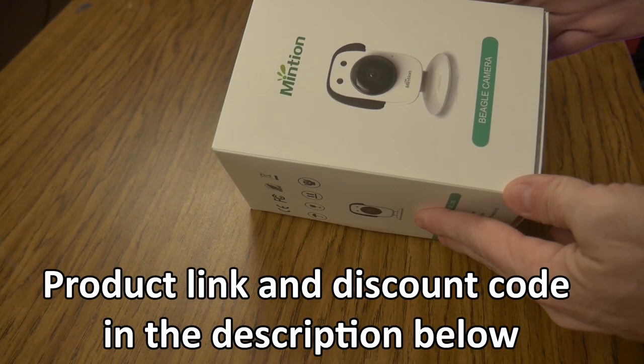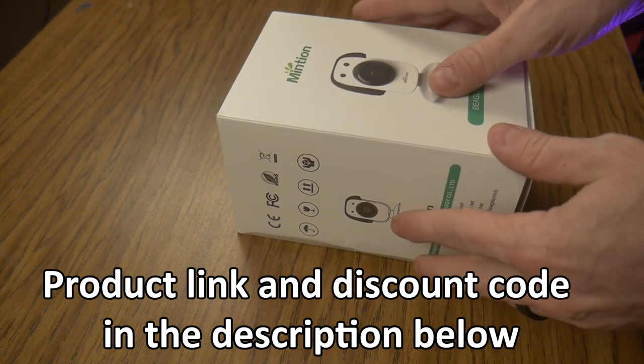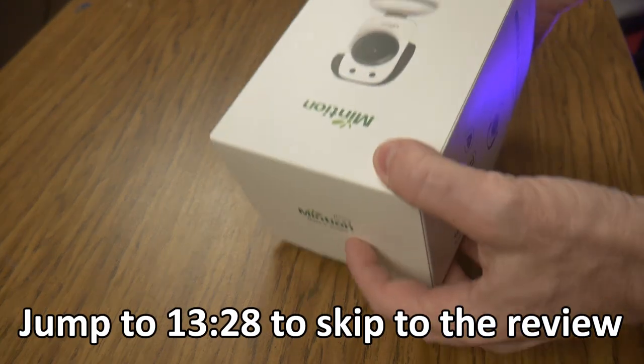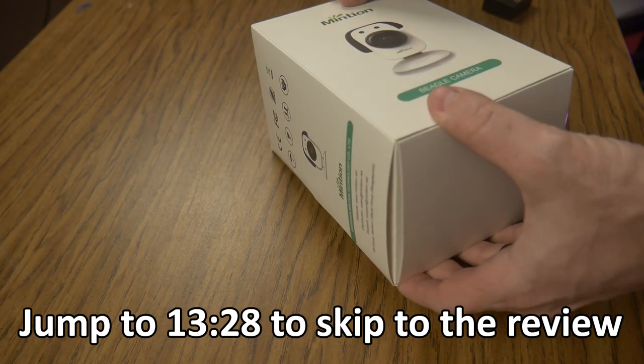Okay, so we are looking at the Mintion Beagle camera. I'm going to go ahead and unbox it. Big thanks to Mintion for providing this evaluation unit for me to make this video. We're going to see what they offer, how well the setup goes, and how well it works.